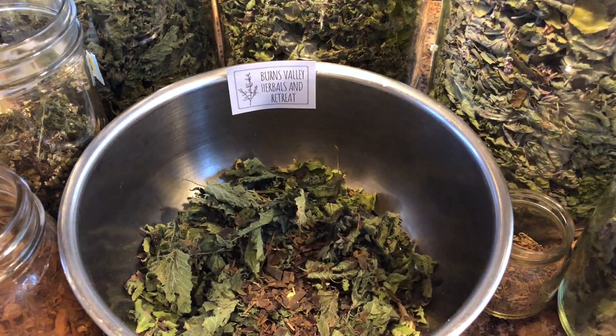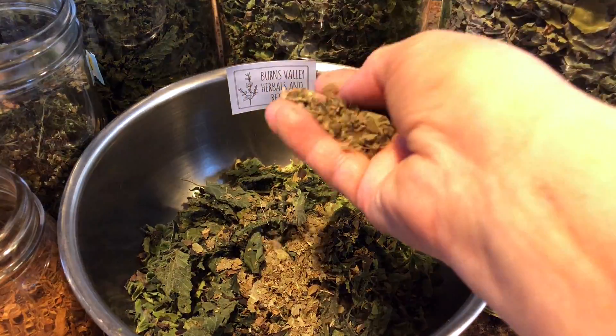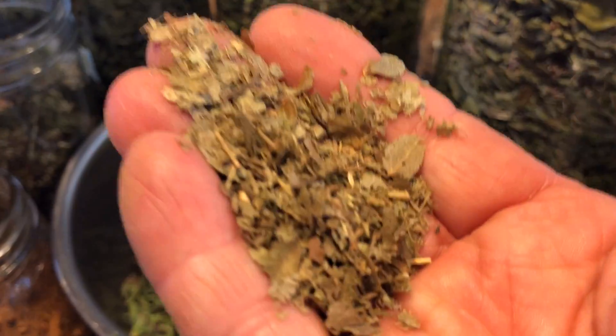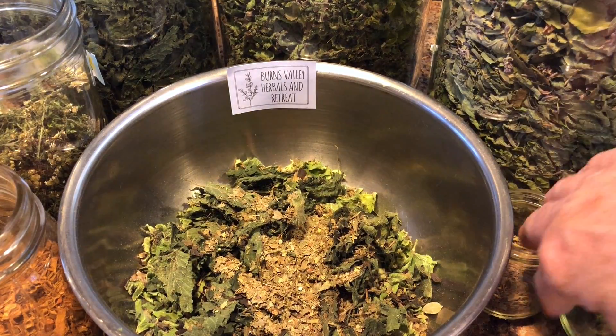And then we've got a little bilberry leaf in here. Bilberry is very good for your eyesight. And as you know, usually you start getting reading glasses, so let's hope that helps with that.